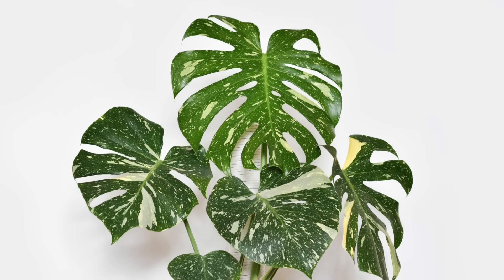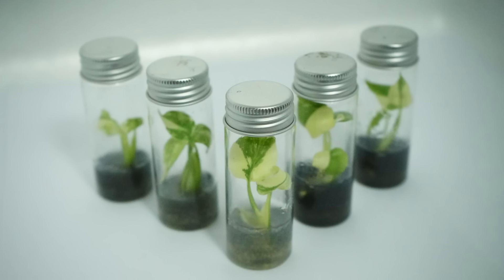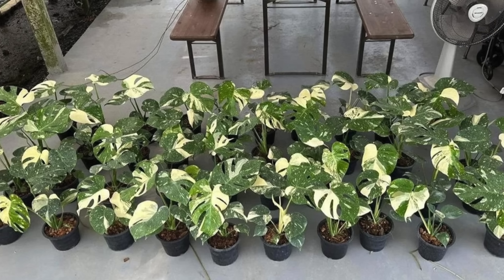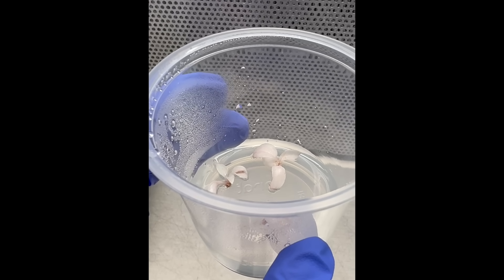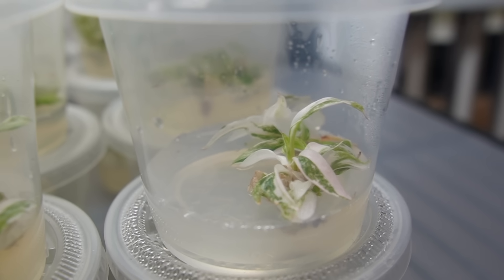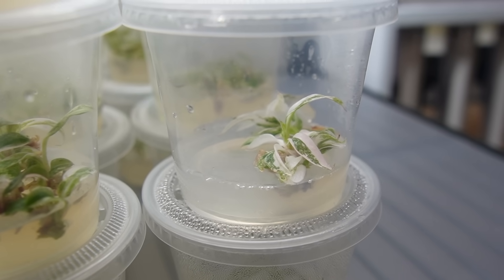In the case of chimeric variegation, the pattern isn't always carried forward when you propagate the plant by tissue culture. For plants with stable variegation the color mutation stays consistent — baby plants will reliably look like the plant you started with. But with chimeric variegation it really depends on which group of cells regenerates during the TC process. Some baby plants can turn out completely green, some completely white lacking chlorophyll, and some might look like the original plant, which is ideally what you want.